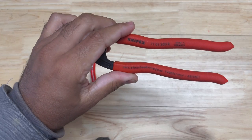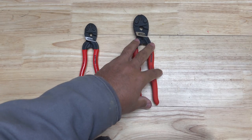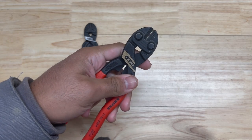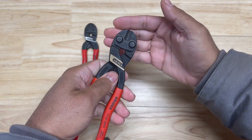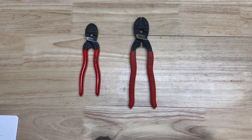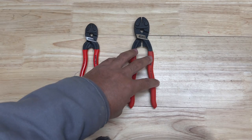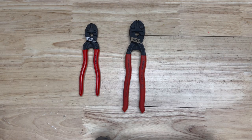So what does that R designation mean? There are some differences between this model and the 71 01 200s without the R designation — those are the regular bolt cutters. The main difference between the two is the actual hardness of the jaws. Everything else about this plier is the same except for the hardness. The hardness on the R designation is approximately 62 HRC; on the 71 01 200s it is 64 HRC.